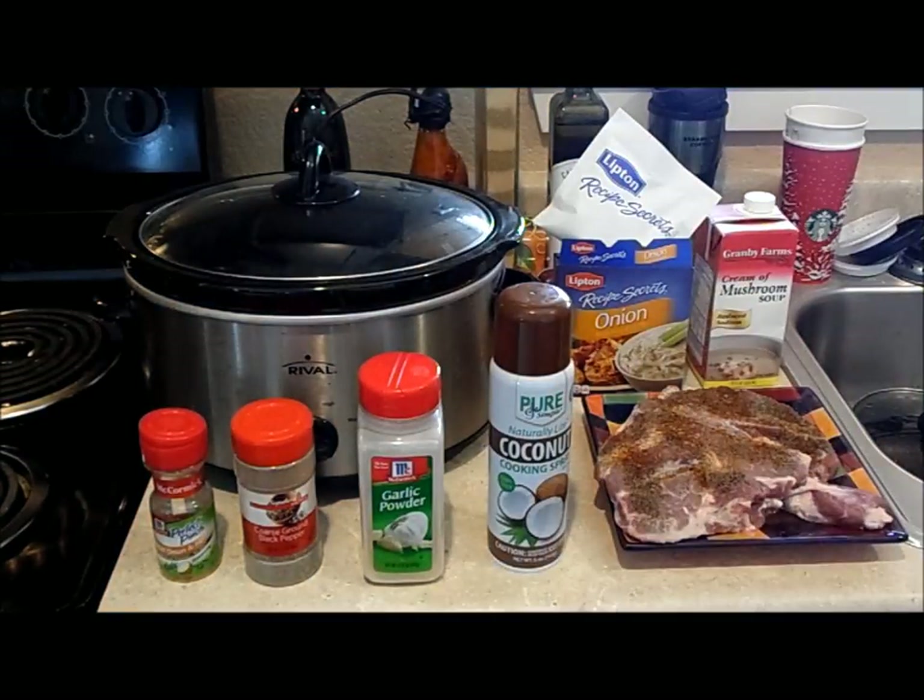I would imagine most of you know how to make this, but I'm just going to show you what I do anyway. This is a pretty popular dish, really easy for anyone. You can make it in the skillet and just cook it on the stove, or you could bake it. But I prefer to use the crock pot — that way I don't have to watch it and worry about it.